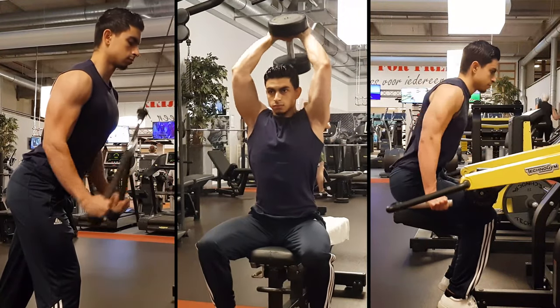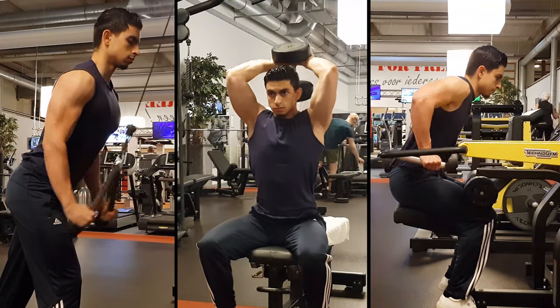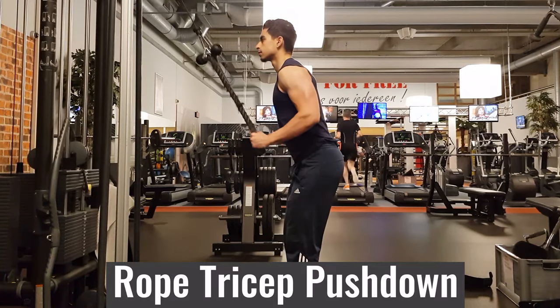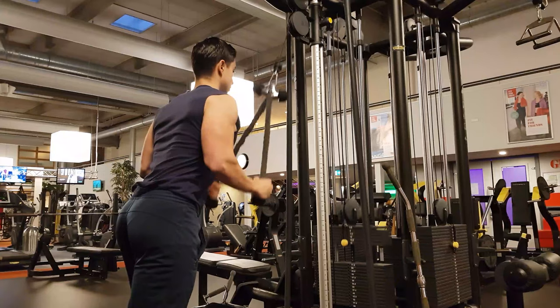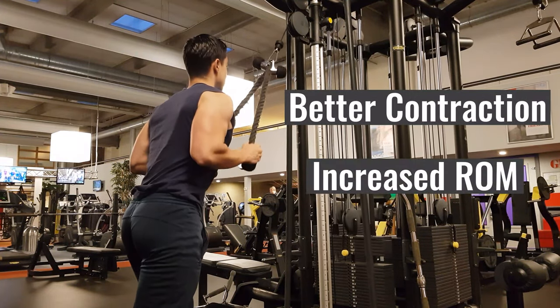I want to show you three tricep exercises I use with many of my clients to train for complete tricep development. Per exercise, I'll also show you an alternative just in case you don't like the given tricep exercise. First we have rope tricep pushdowns. Something you may notice is that I use two ropes at the same time to create a longer attachment. This is to train the long head of your triceps harder, because when you use a longer attachment, you can extend your arms slightly behind your body. The long head of the triceps then gets a greater contraction and your triceps go through a greater range of motion.